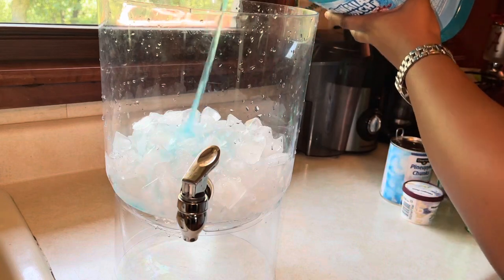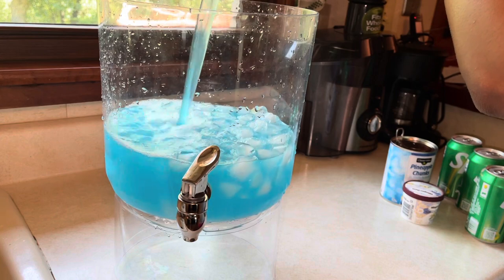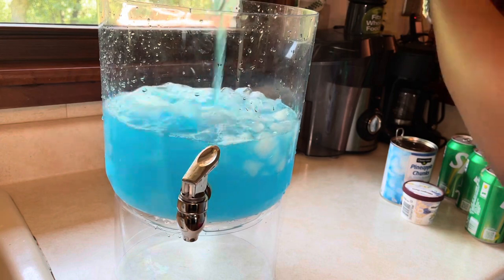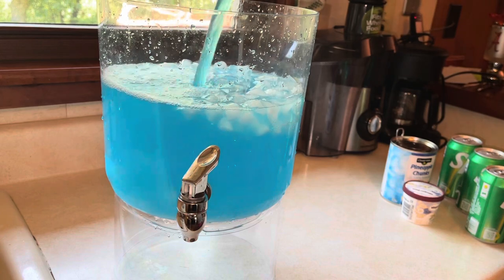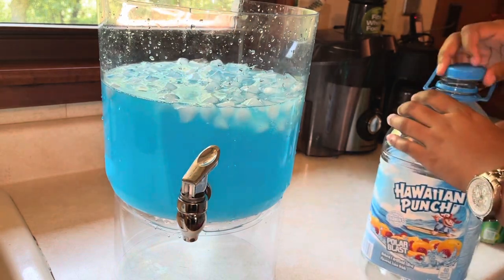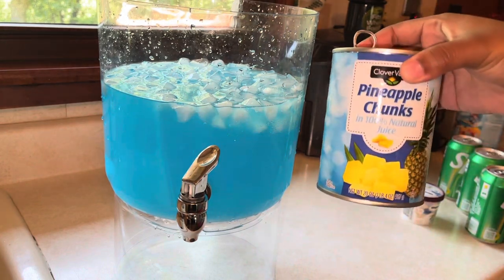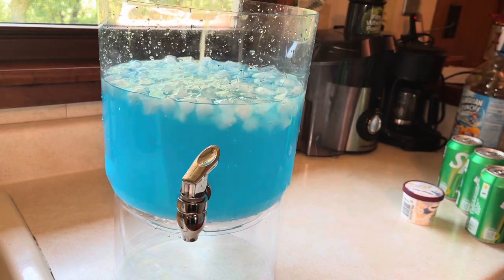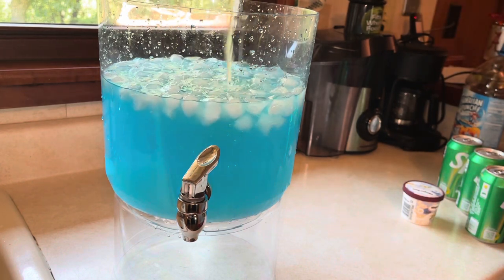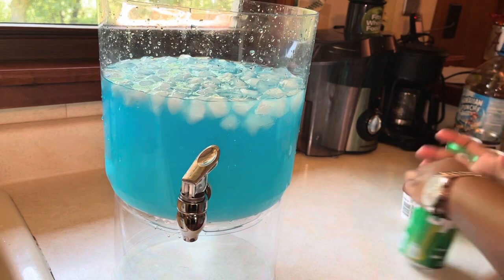We're going to start with our punch — we're adding the whole thing of Hawaiian Punch. You could also use half, it just depends on your liking. We're also going to use this whole can of pineapple juice. You could add the chunks in there if you'd like, but I'm just going to use the juice.